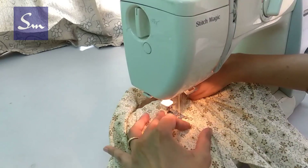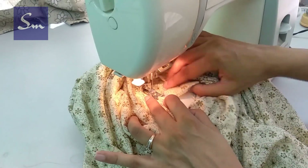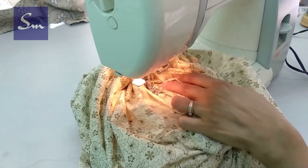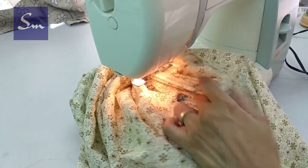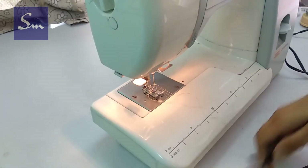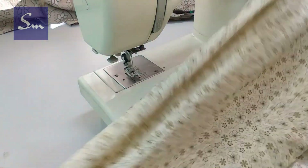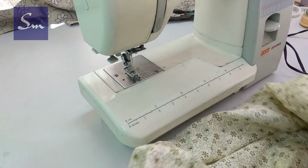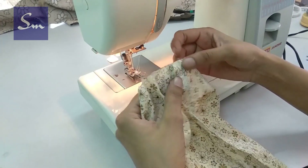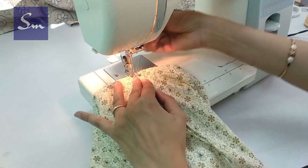Stitch to join the sides. If you keep the edges slightly away from the presser foot or the needle, it will give a neat and beautiful finish. It is done till the bottom. Take the thread out, cut it, and the same way you need to stitch or join the other end. This side is closed.